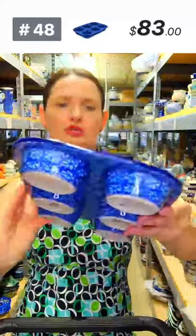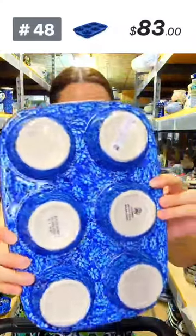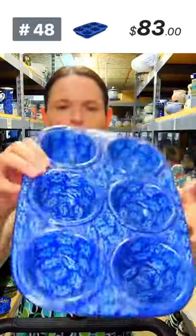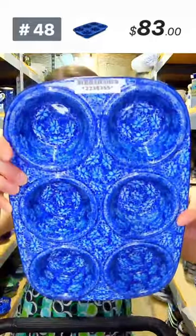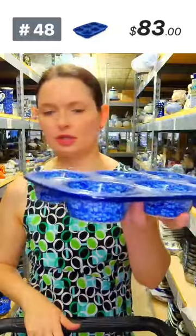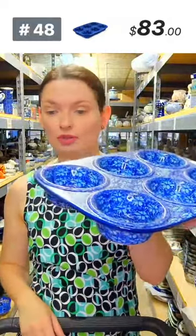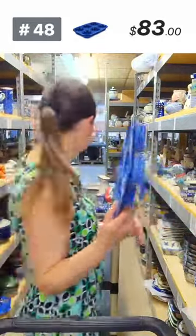Here is a muffin pan from Ceramica Artystyczna — 'Deep into the Blue Sea' pattern, designed by Miss Virginia Cybrowska, $83 tonight. They are also great serving dishes for condiments and toppings for ice cream parties, hamburgers, hot dogs, or tacos. A wonderful serving dish for condiments.